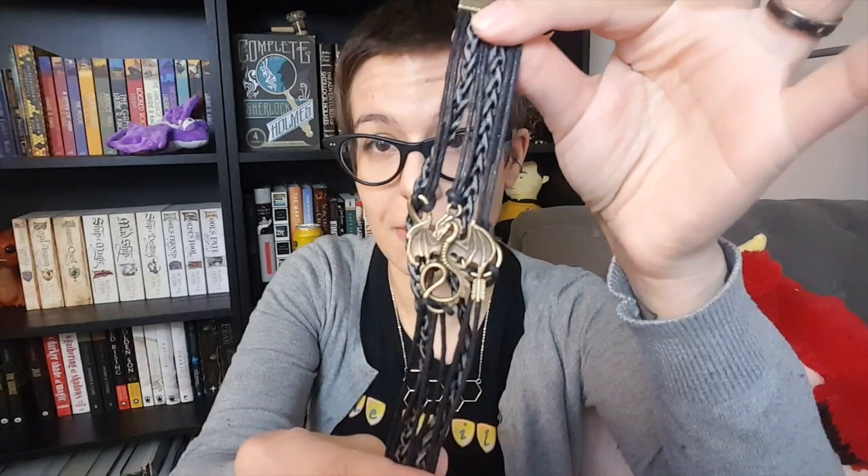And then the last item in here — I'm also going to take it out of the paper because it's crinkly — is this cool dragon leather strappy bracelet. That's pretty neat. I really like that actually.